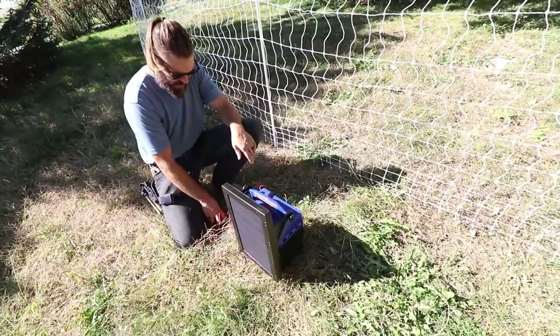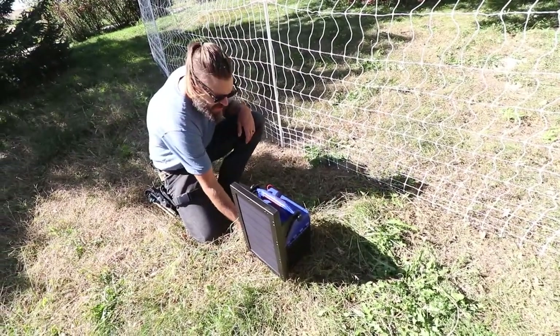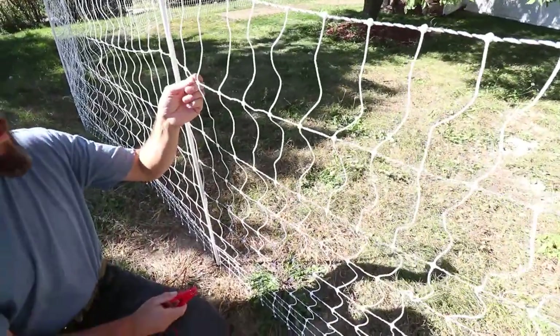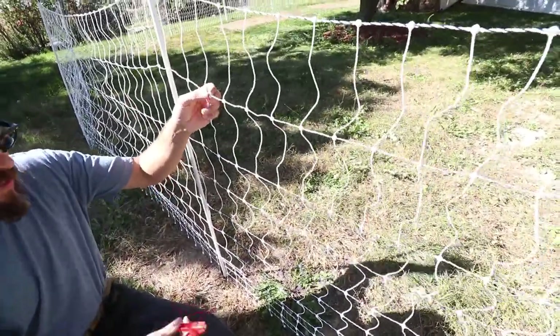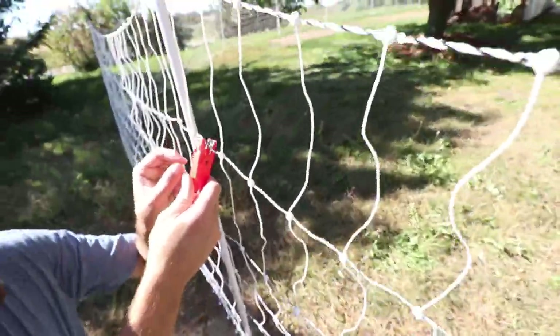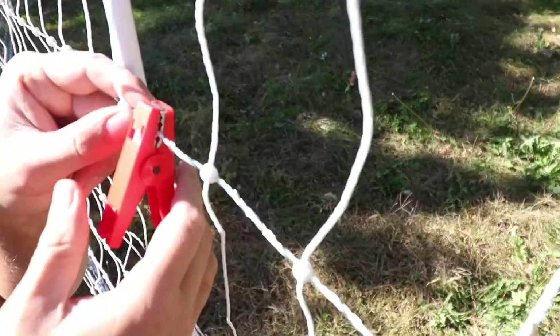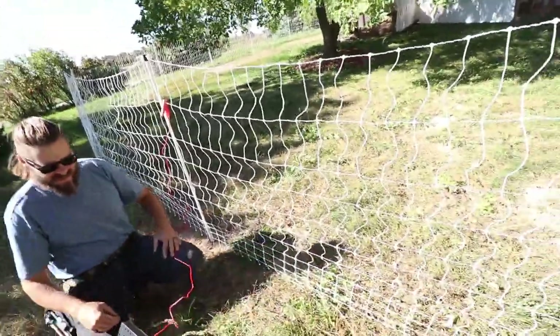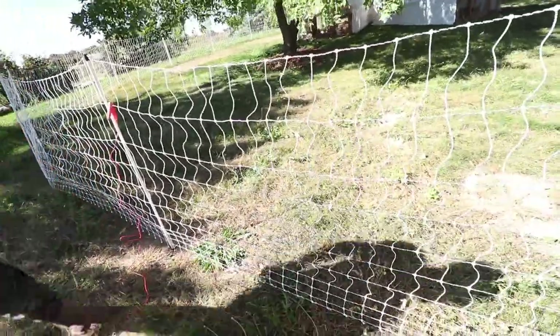It's going to clip onto that stake in the bottom of this, and this one we're going to put on this green wire. This green wire here is the superconductor — it's got the most metal in it. So we're going to put it on there to make sure we come in contact with the green wire and then we'll turn it on. Actually, let's not turn it on yet — let's let the chickens out first.